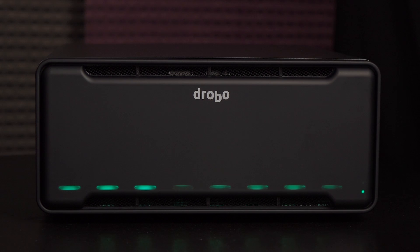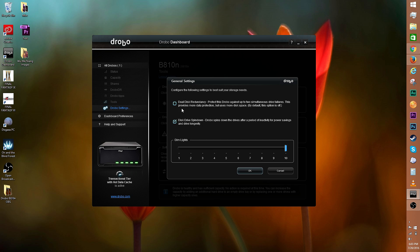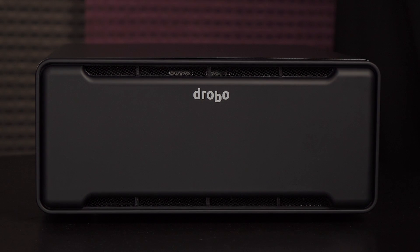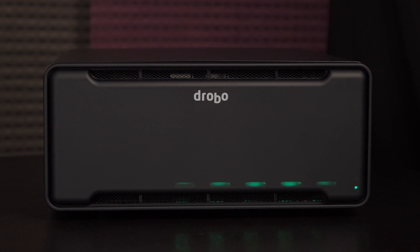In Tools, you can turn blink lights on — this will make the Drobo light up so you can pinpoint the device with ease. You can shut down or restart the device via the software, and there's the option to reset the Drobo as well as check for or manually apply firmware updates. Drobo settings allow you to enable dual disk redundancy, which gives you more data protection but sacrifices more disk space. There's also disk drive spin down for power savings. Below is the dim light section where you can set your Drobo LEDs to low light — level 5 is comfortable and level 10 is the brightest setting.